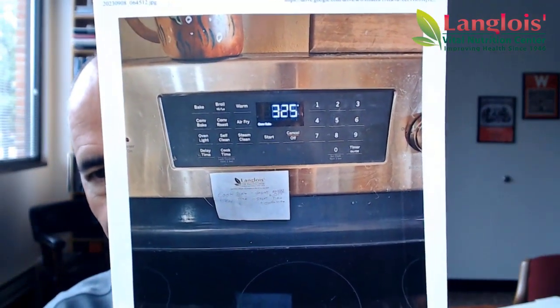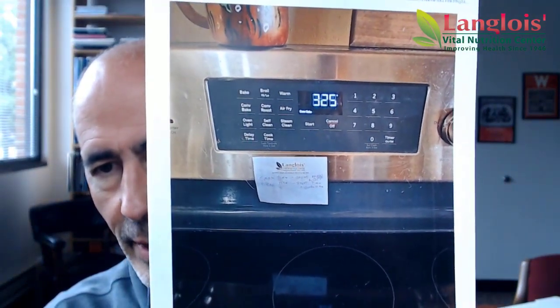You can start with your oven. I usually do it at 325. I set my oven — you can go take a shower or whatever — let it preheat.